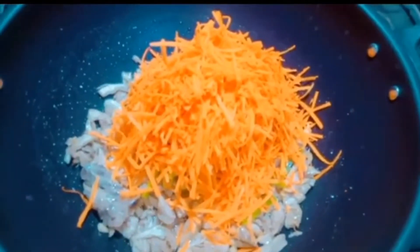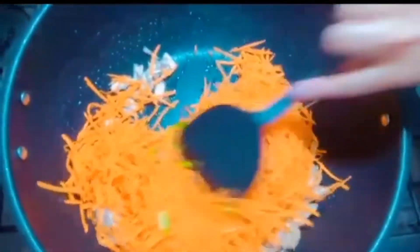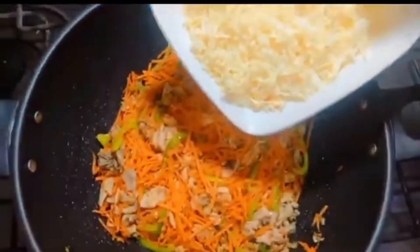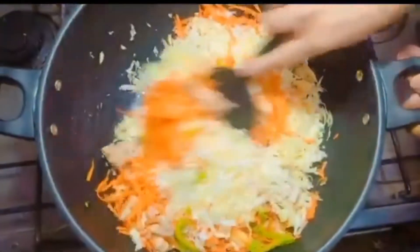Now add half kg of carrot. Mix all the ingredients well. Now add one kg of cabbage in it and mix it very well.